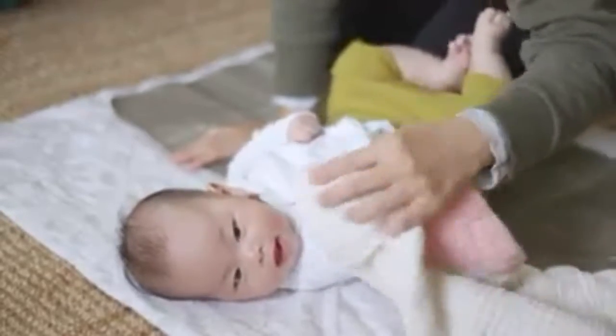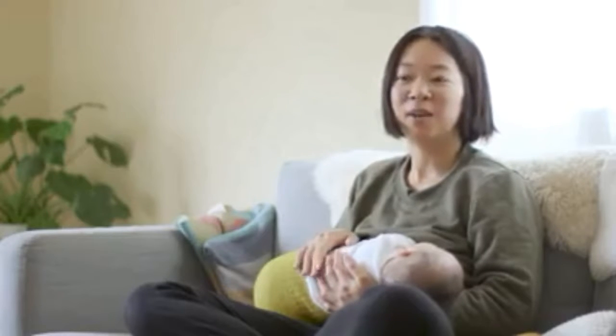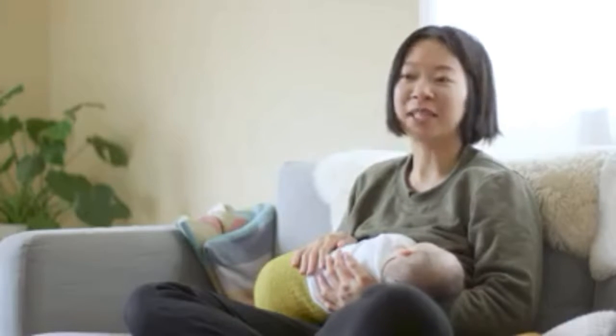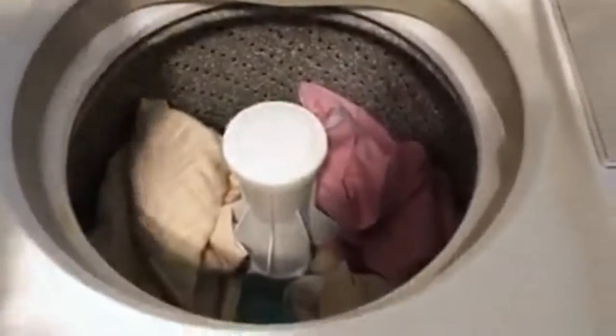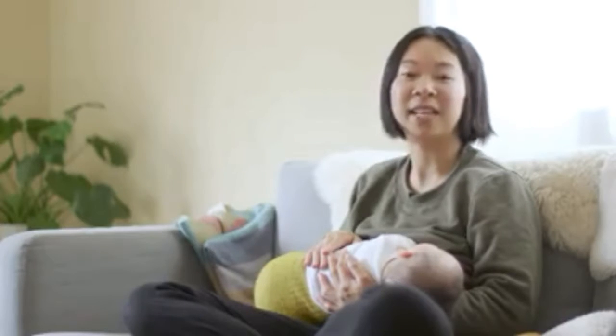Wool naturally is antibacterial and it wicks away any moisture so you don't feel any dampness on the outside. The soiled diaper I just throw into a wet bag right here, and that's it. Washing cloth diapers is really easy — I just rinse them off. You can rinse them with a bidet attached to your toilet, and then once you're ready to do a load you just put them in the washing machine. You don't have to use any fancy detergent. We probably do laundry for her diapers every other day.